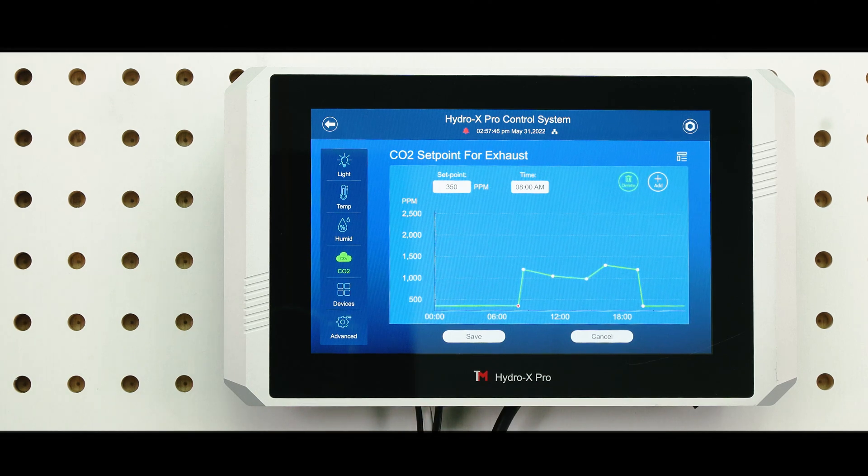By adding more setpoints, you can create multiple schedules within 24 hours to create a realistic natural environment.